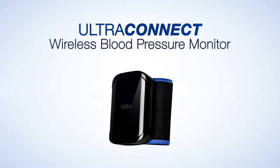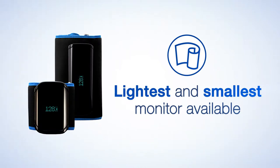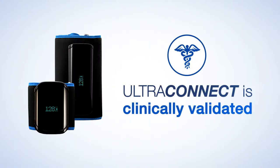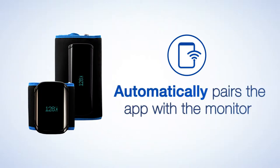A&D Medical's UltraConnect is the next generation in blood pressure monitors. UltraConnect is the lightest and smallest blood pressure monitor available. As with all A&D blood pressure monitors, UltraConnect is clinically validated, featuring smart connect technology that automatically pairs the app with the monitor to create a seamless user experience.